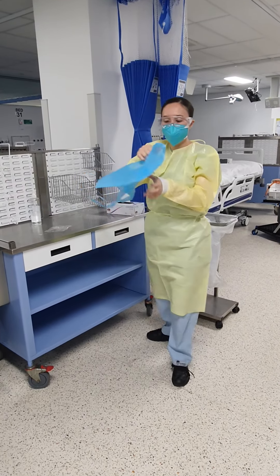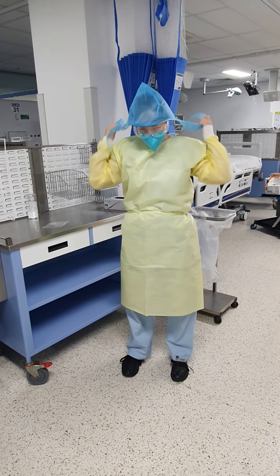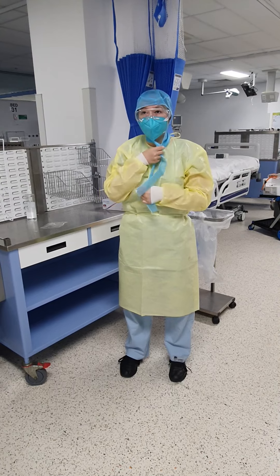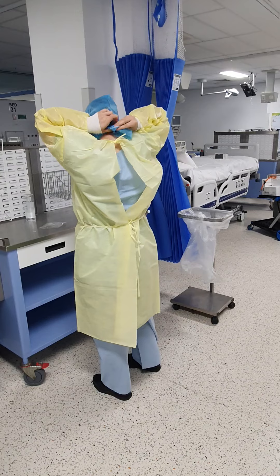Next step is head cover. Go get a head cover and keep moving it up. Push your hair back, wrap it around the front, go to the back, and tie it at the back.